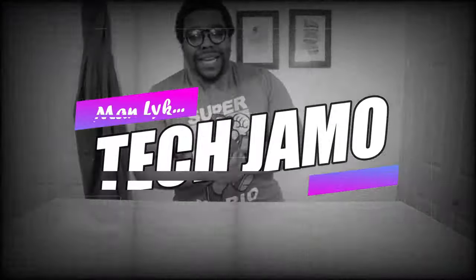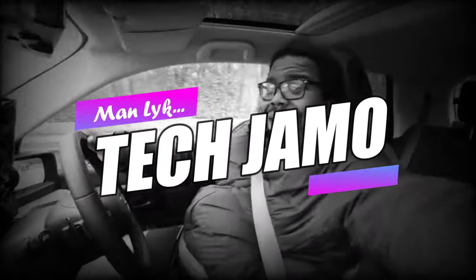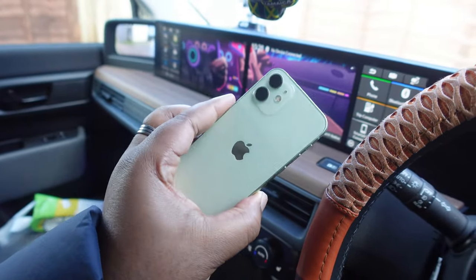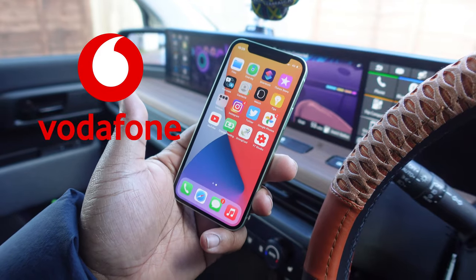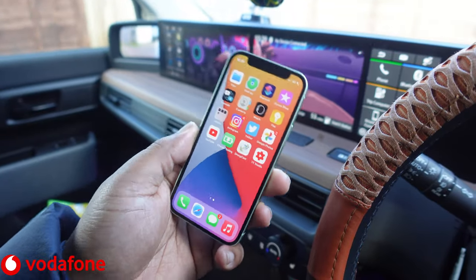How easy is it to connect an iPhone to the Honda e for some Apple CarPlay? Let's find out. We've got our iPhone over here — this is the iPhone 12 mini, by the way. Big shout out to Vodafone for hooking this phone up for review. They actually wanted me to do reviews on the phone, but I thought we might as well do a little Honda e iPhone cooperation kind of thing.